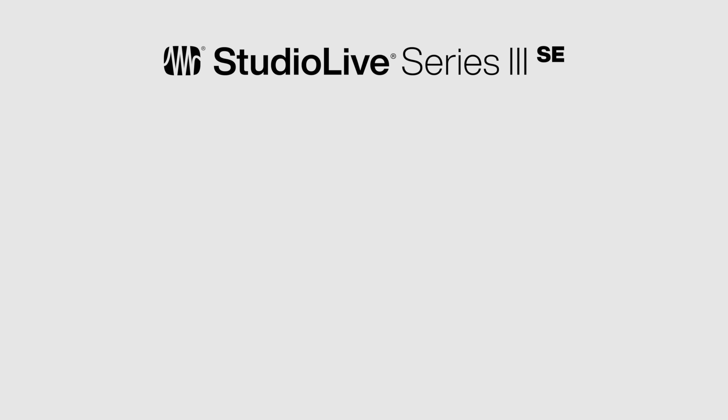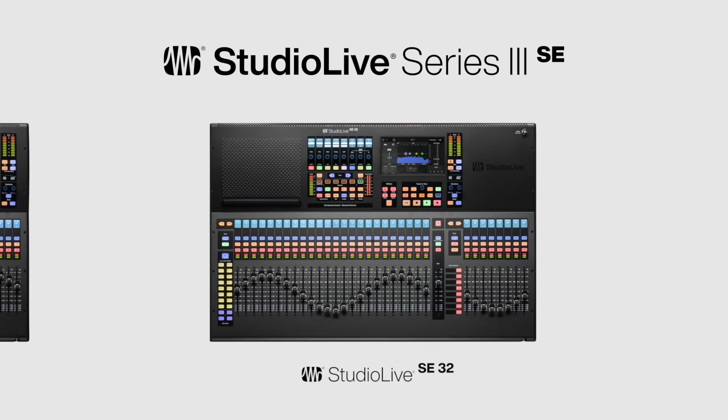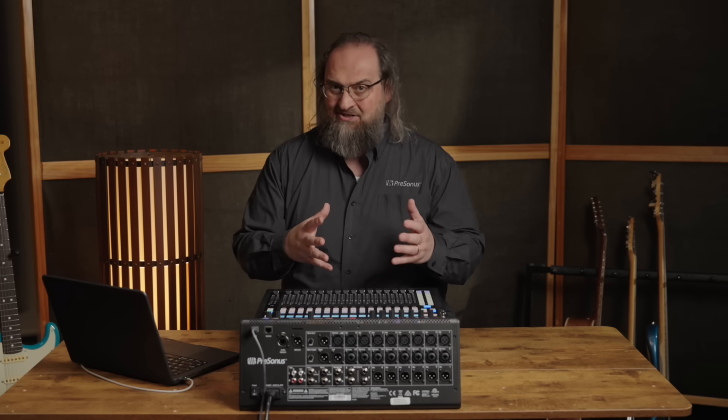We have three models to choose from: the SE16, the SE24, and the SE32. In keeping with Series 3's architecture, these are all 32-channel mixers under the hood. They only differ in frame size, local I/O, and fader count.